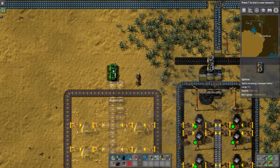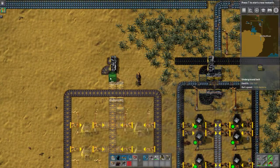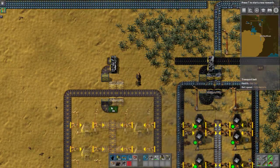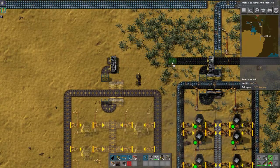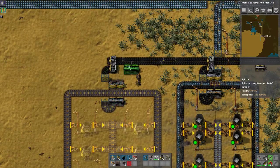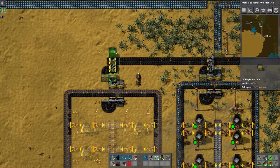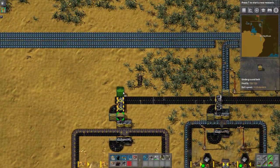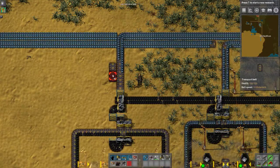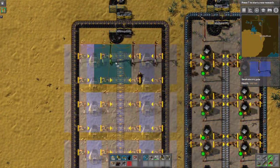Let's go ahead and for consistency's sake, set this up right around here. Hook this guy up, get these two splitters on board, and then hook this guy up to the other iron line. There are different things that you can end up doing to future-proof yourself. This is a design from Something Awful.